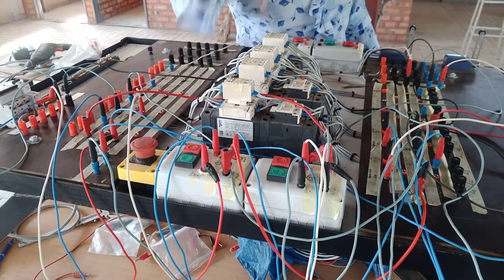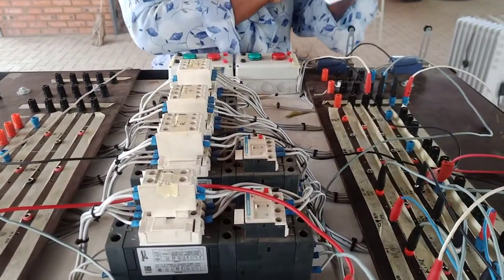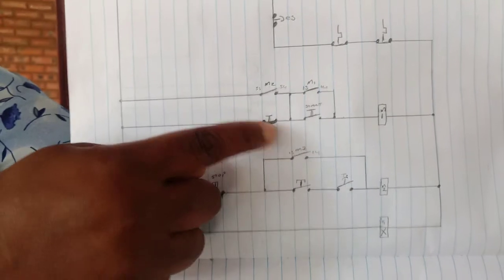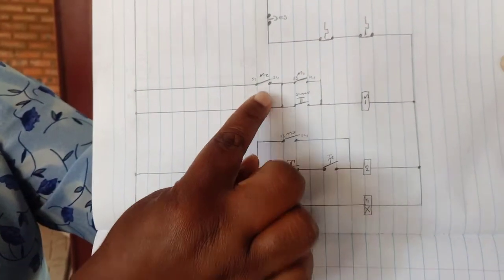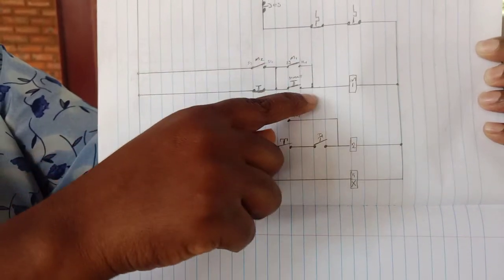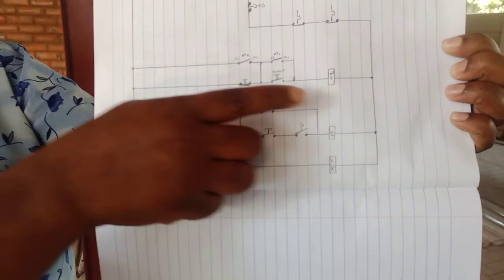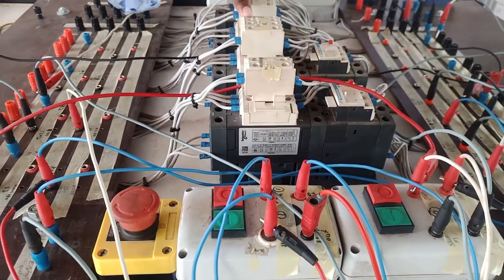Let me show you why. You can check here — our M2 normally open contact is connected in parallel with our stop button for Motor 1. So even if I press the stop, because Motor 2 is energized it is closed, providing a parallel current path through this normally closed contact. Motor 2's normally open contact effectively short-circuits the stop button for Motor 1. Hence, pressing stop doesn't work — it doesn't stop Motor 1 until Motor 2 is deactivated.